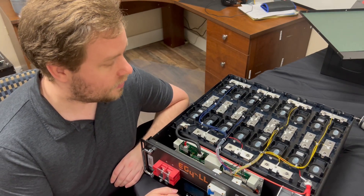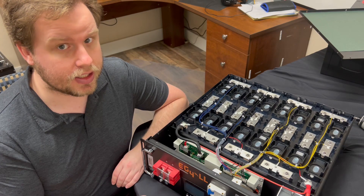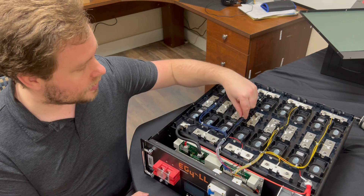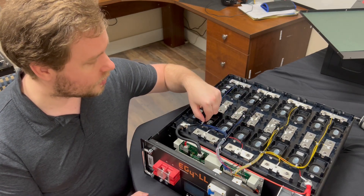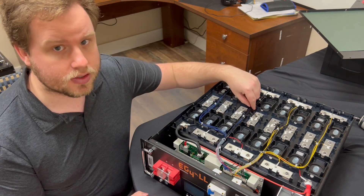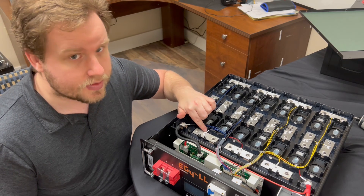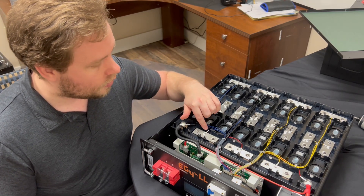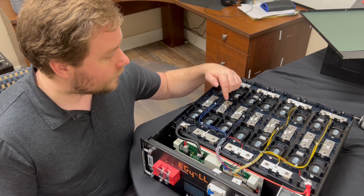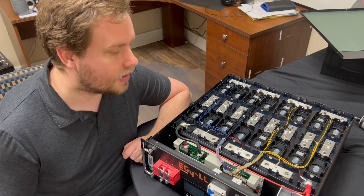With the top off, you can take a look inside. I always really love opening up the EG4 brand of batteries because every single time I'm impressed with the cable management on the inside. All these cables are tied down and glued where they need to be — they're tight and taut with no loose cables running anywhere. Everything comes with little markers telling you exactly where cables are going and what they're being used for: communications, voltage checks, temperature sensors.